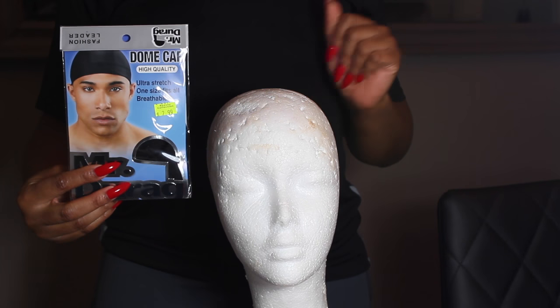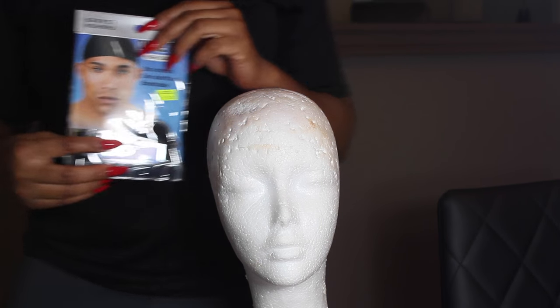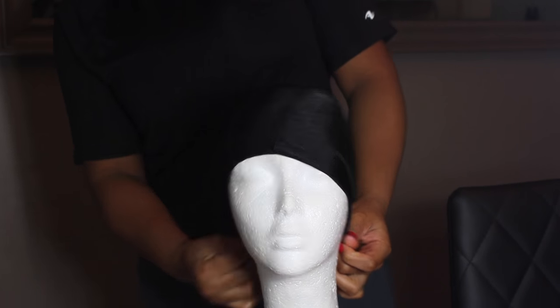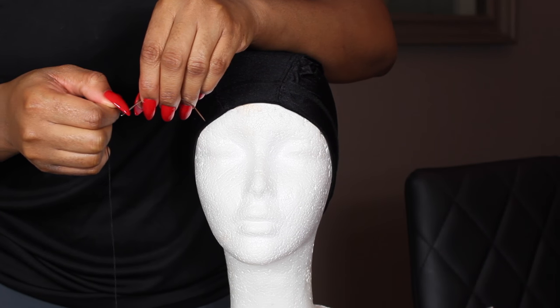First up, I'm just going to go ahead and apply this dome cap on my mannequin head. I like using the men's dome cap because it's lighter and it's also cheaper as well.